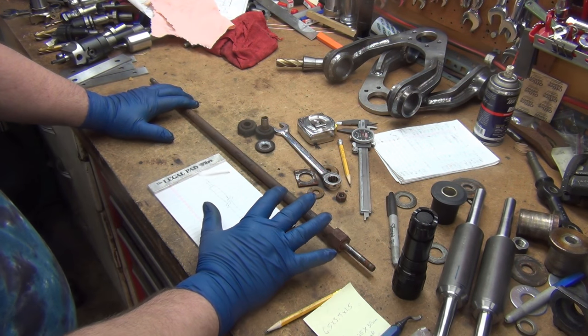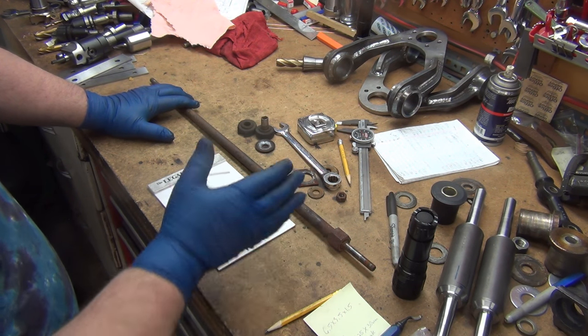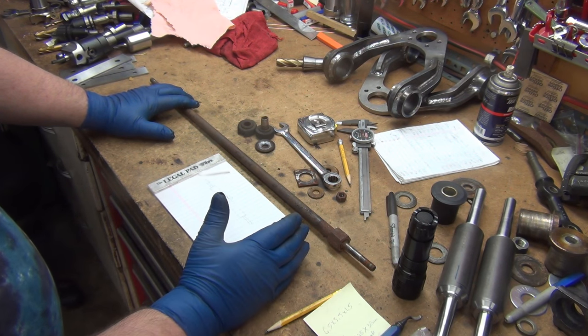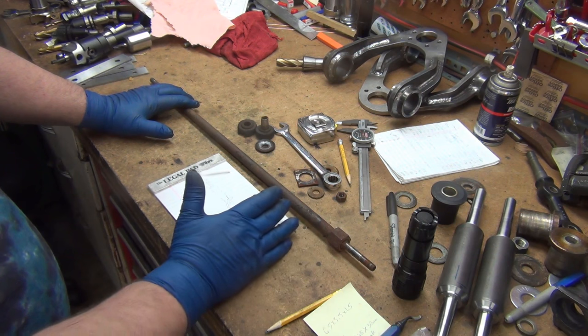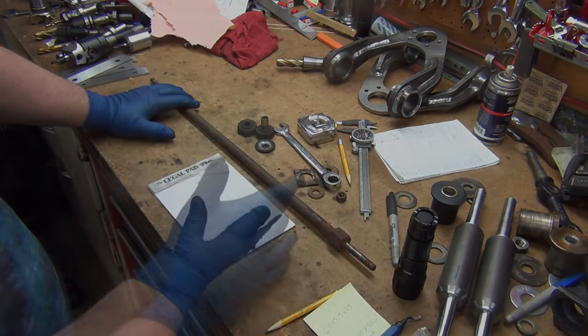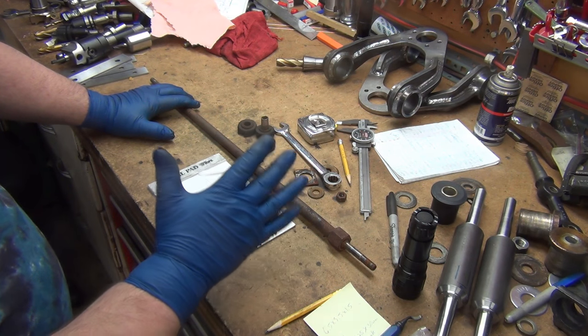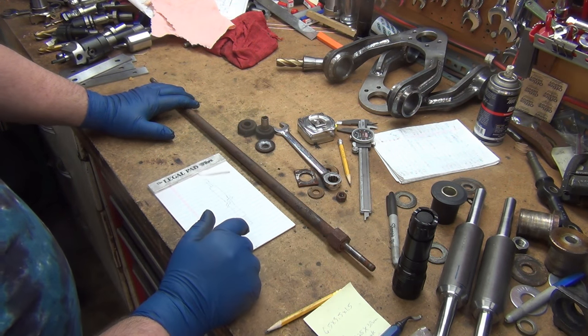The next project I'm supposed to be working on is the brake calipers and rotor adapters for this same guy. Well, he needs these first, so I can't feel too bad about pushing those parts back to do these. These shouldn't take too long — once I do some design work, order up a couple of parts, then I can start working on the brakes until the rest of this comes in.